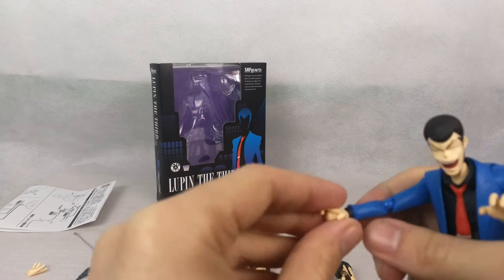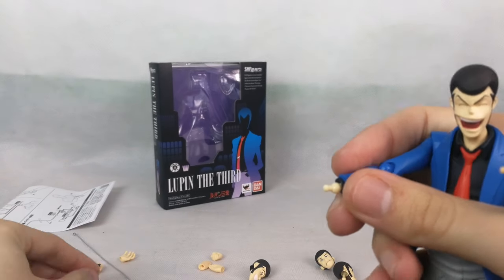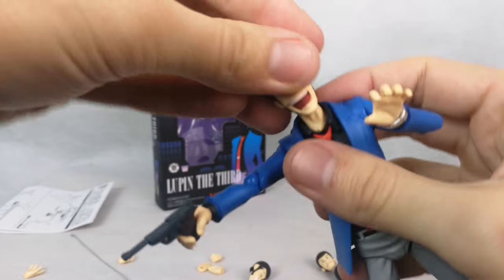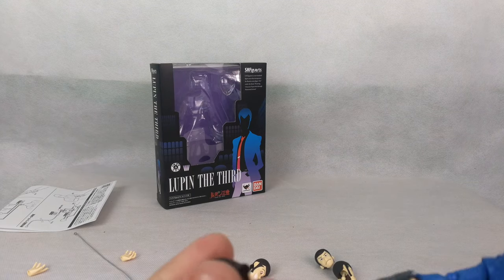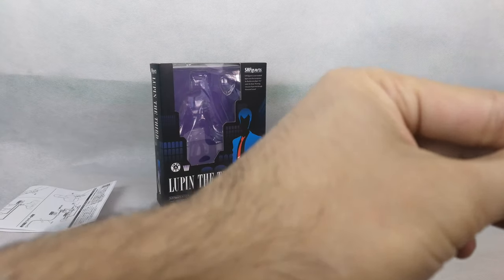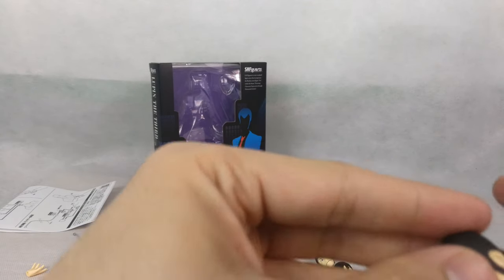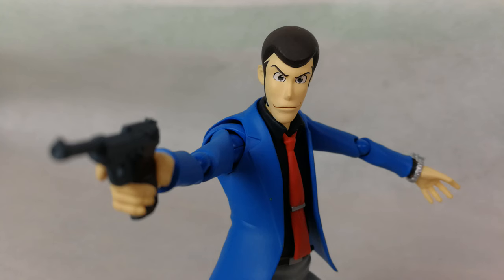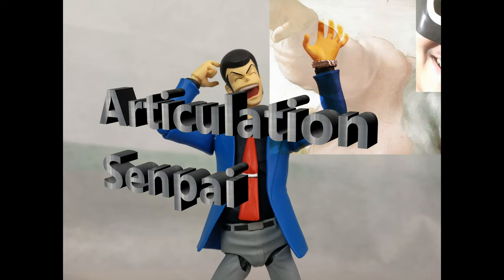Speaking of fragile, the hand peg looks a little small and fragile, so be careful when switching hands. Also, when I want to switch the head, what pops out is the head itself rather than the ball peg from the neck — that's not ideal. But it is a very simple and very good-looking figure, and I'm very satisfied so far. What about the articulation?